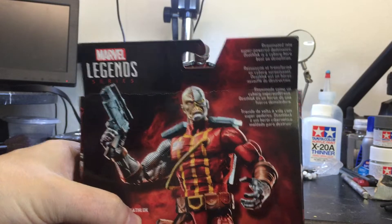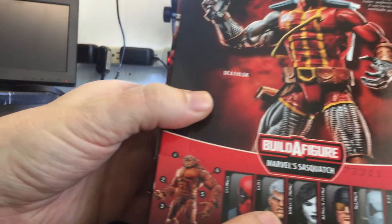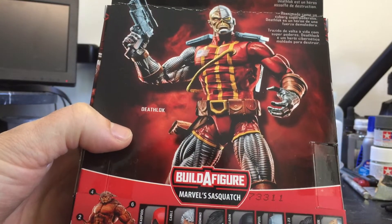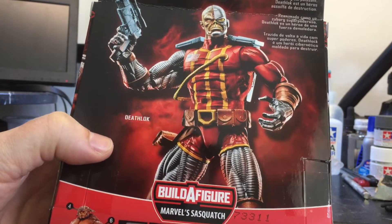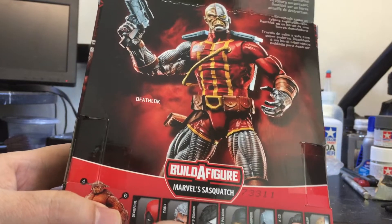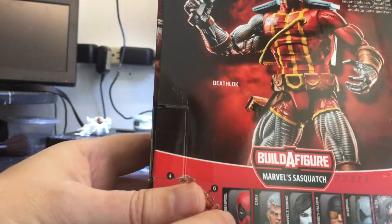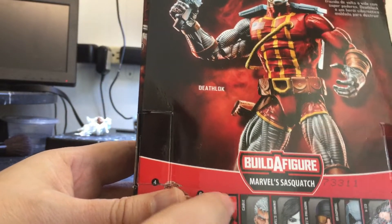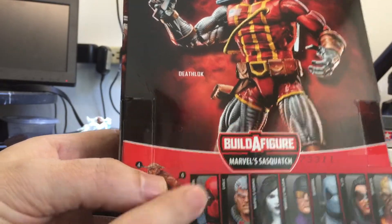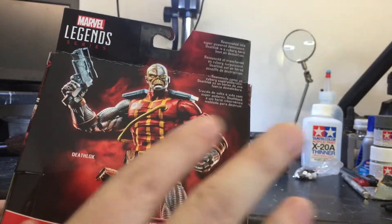It's an awesome looking figure. It's part of the Sasquatch wave. I already have the Cable figure, and I'm going to get the Domino figure because she's an X-Men, and X-23 because she's an X-Men. I had to get Deathlok — he's not an X-Men — but I just need one Deadpool. I'll get the classics one, the red one from the 90s version.